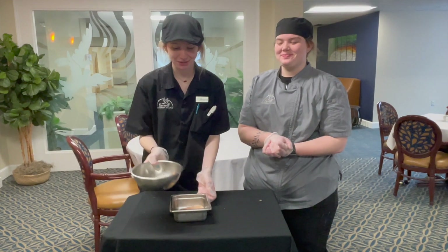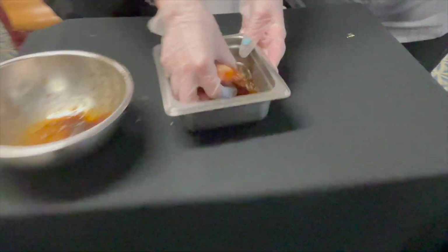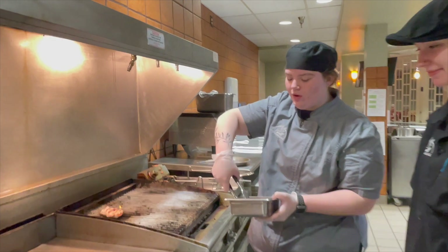Now that we have our marinade, we're gonna marinate our chicken, and once it's finished marinating we're gonna throw it on the grill.